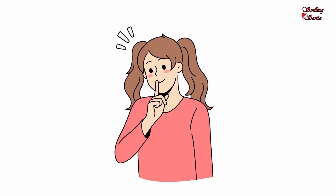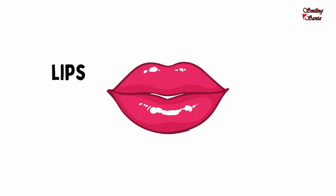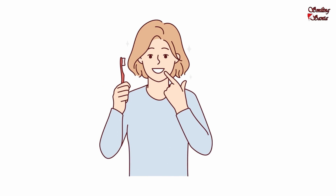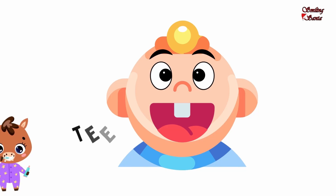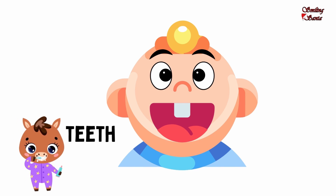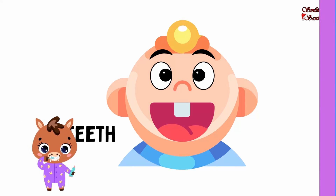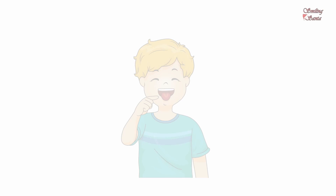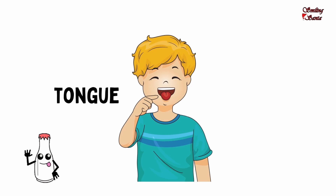These are my lips. L-I-P-S, lips. These are my teeth. T-E-E-T-H, teeth. I chew with my teeth. Show me your teeth. This is my tongue. Stick out your tongue. T-O-N-G-U-E, tongue.